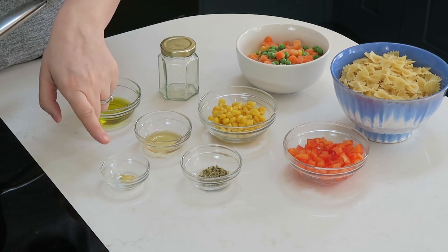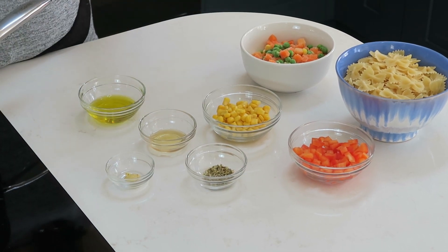Then to make the dressing we need olive oil, honey, some dried herbs, a little bit of French mustard, and just a tiny little jar that we're going to shake it all up in.